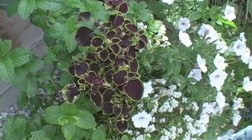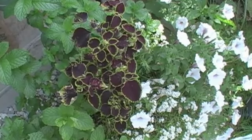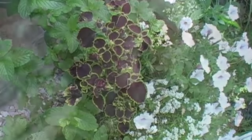Coleus is an amazing plant for containers and the garden, but it's not a plant you can just put in a pot and forget about it if you want it to perform to its best potential. One of the most essential things to do for a coleus in the spring is to pinch it.